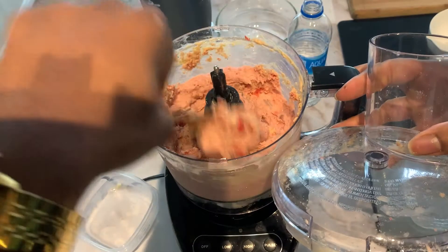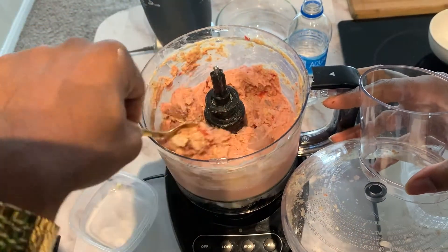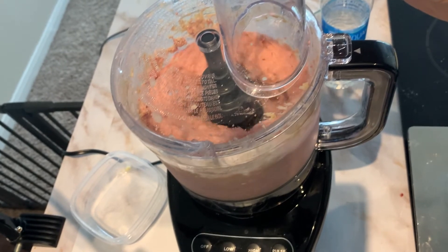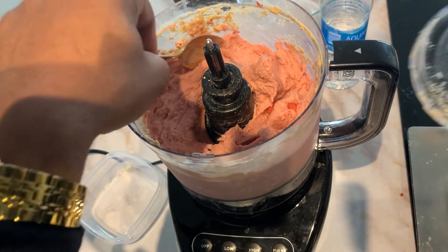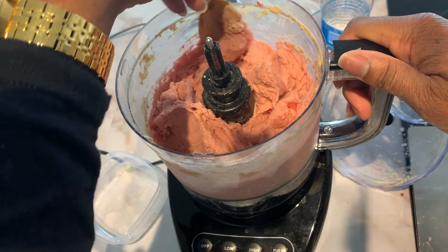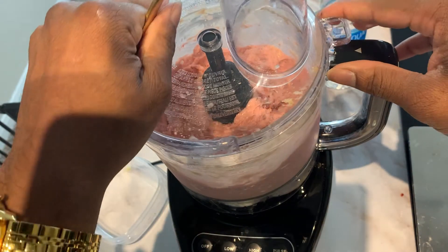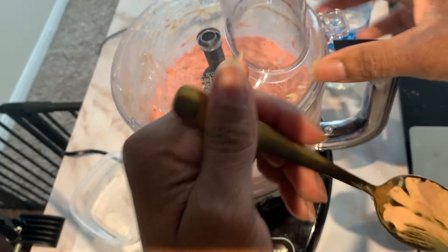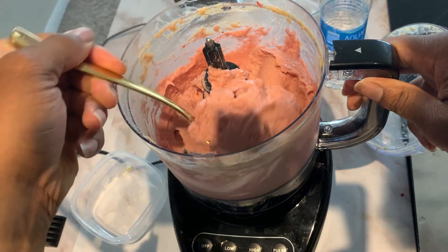Push it all down again and make sure all of it's getting blended. You can start to see the ice cream-like texture coming about. Look at this — it's coming along pretty nicely. There will probably be some ice cube chunks still in there. You can get those blended by continuing and pushing them down. I tend not to mind ice cube chunks. It's not fully ready yet, but I kind of like it when it's not fully done — it tastes really good to me.